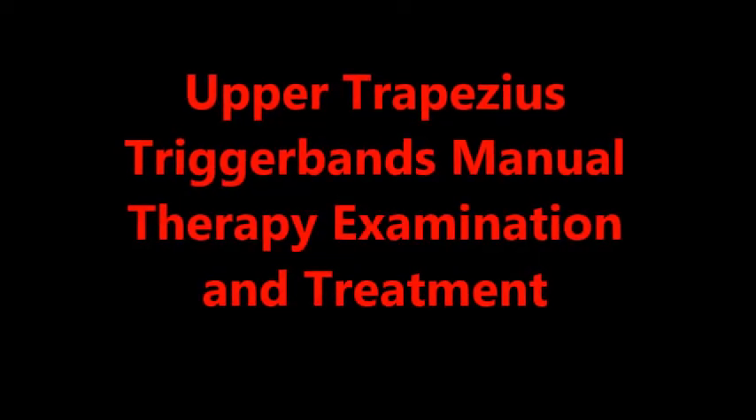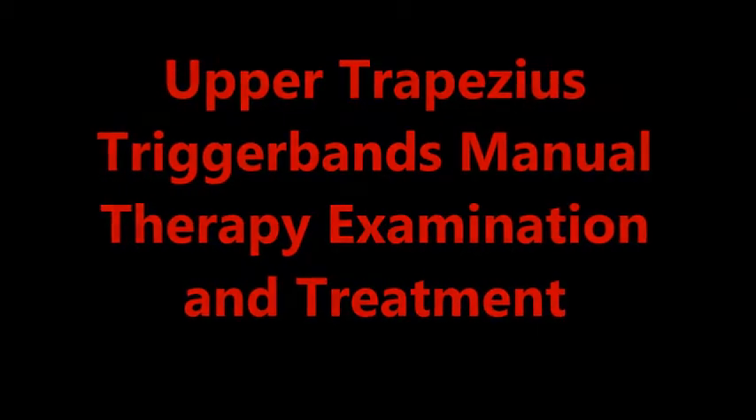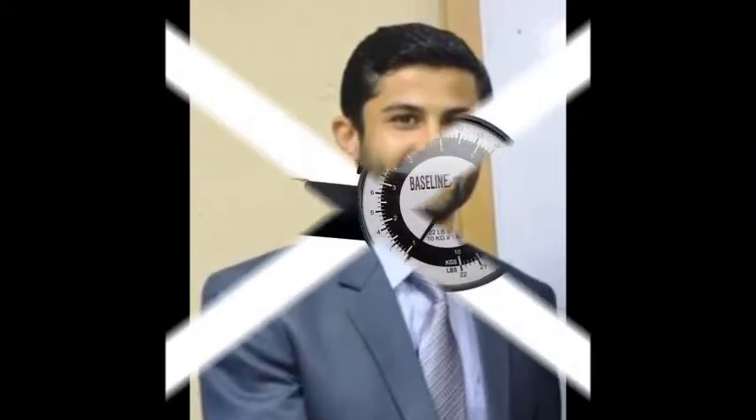Hello everyone. Today I am going to tell you about the upper trapezius trigger point manual therapy examination and treatment. My name is Sayed Aliwsan and I am a manual therapist from Pakistan. I love to treat my patients.